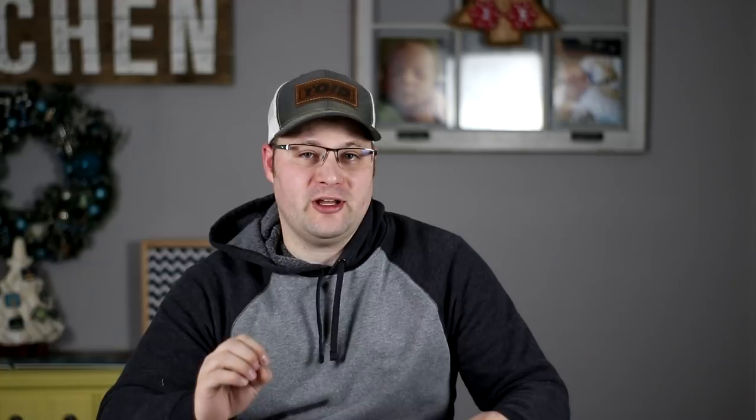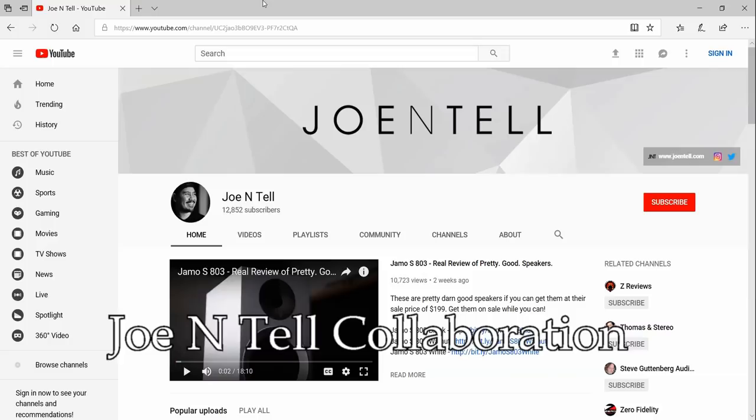So let's go ahead and tell you what we're doing today. I have a video that is a sneak peek on a project that is coming out very shortly. This is a project I'm going to collaborate on with Joe Intel. If you're not familiar with Joe Intel, go ahead and check out his channel — there's a link in the description below. If you are familiar with him, then you know the great reviews he does.